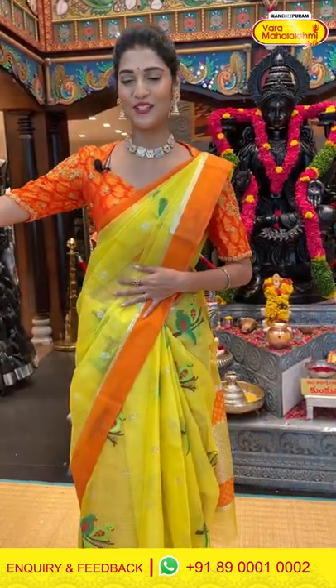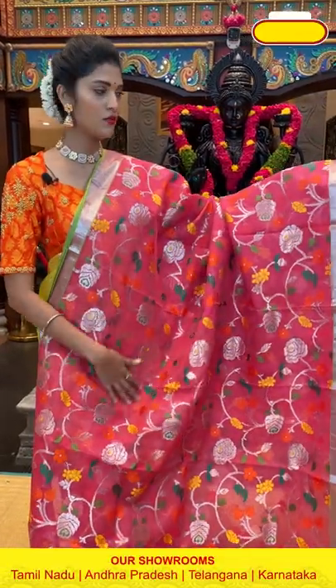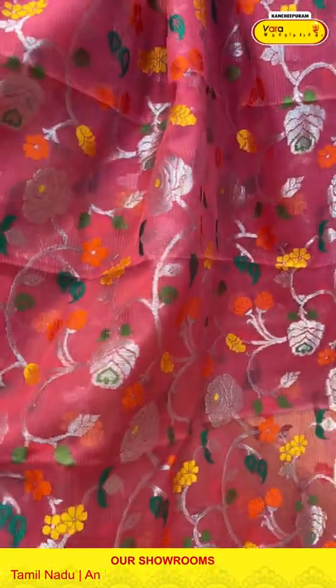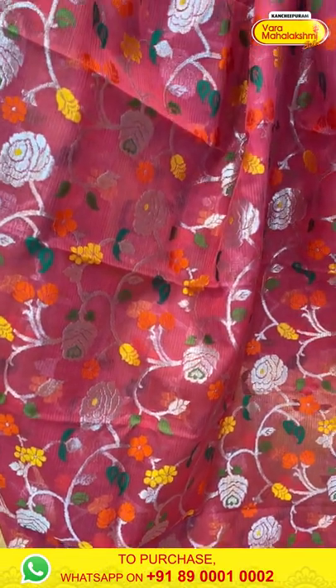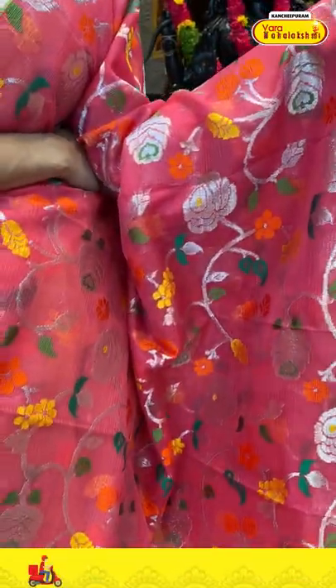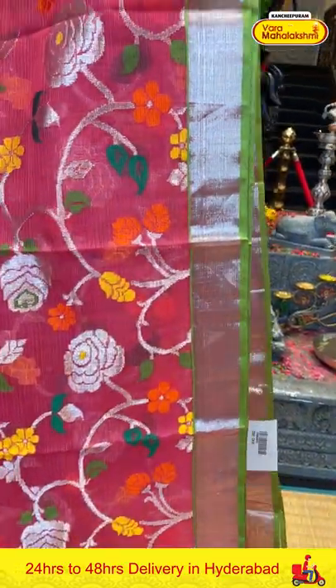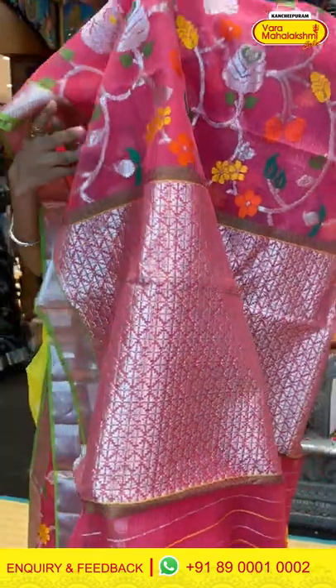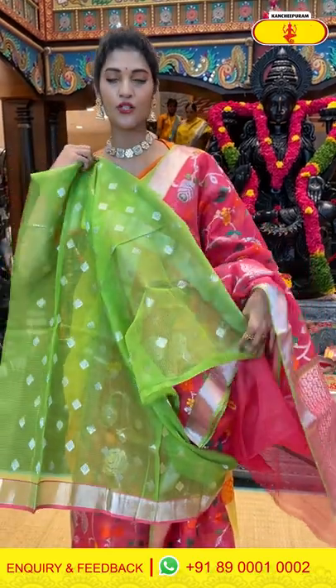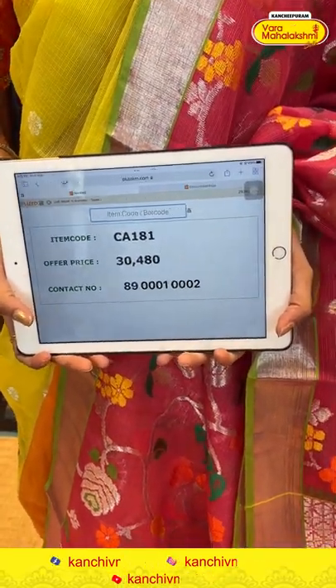Moving on to the next saree — it's a pink and green combination saree. The body has florals and leaves in zari along with multicolour thread weaving. We have a small khadi border in silver colour. The pallu has brocade work in zari, and we have a contrasting blouse for the saree. Saree item code is CA181, offer price is Rs. 30,480.